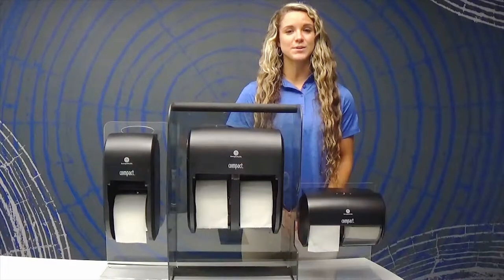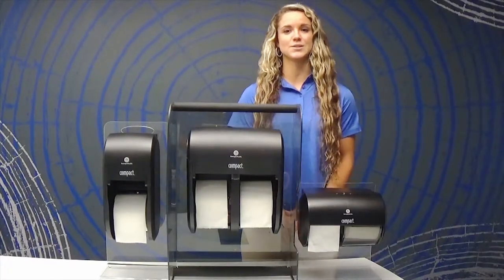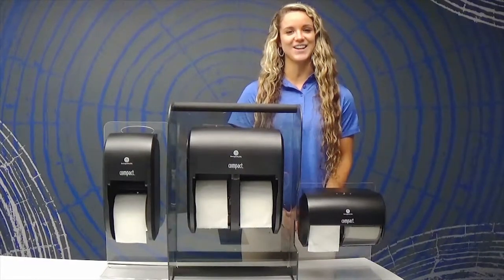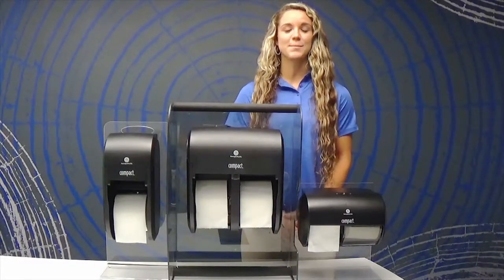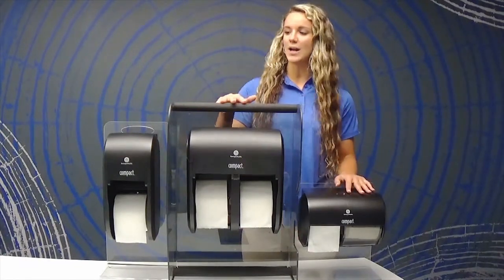With our coreless refills, 100% of the rolls are utilized, which virtually eliminates toilet paper core litter, helping to leave your restroom looking more clean and hygienic. These dispensers come in a variety of colors in three different sizes: side by side, quad, and vertical.